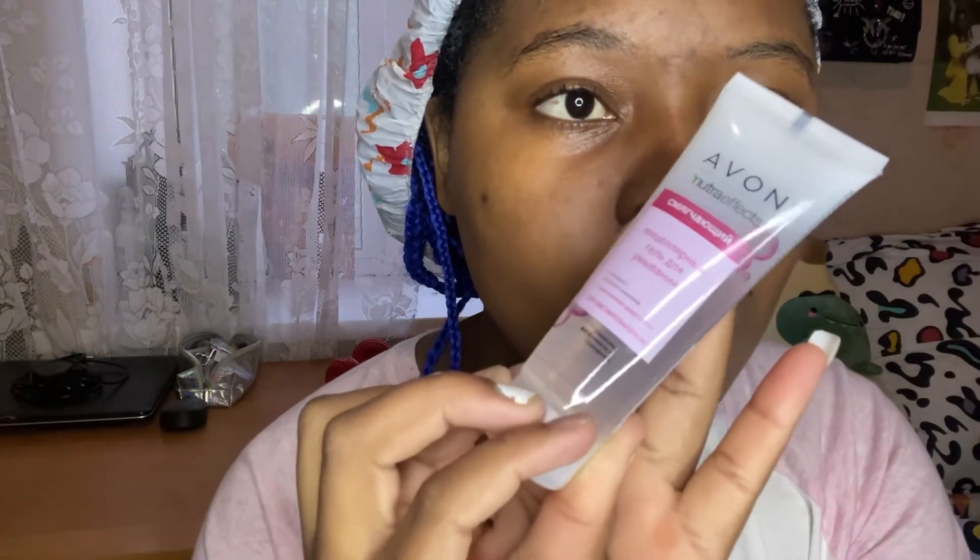You're supposed to leave this mask on for about 10 to 15 minutes, but I personally leave it on for 15 to 20 minutes because I love how it feels on the face. Can you see my skin? I really do love this mask. Anyways, let's go to the cleanser.